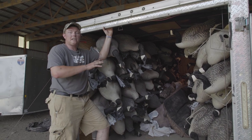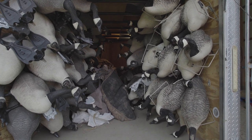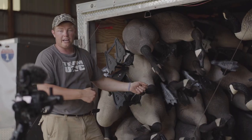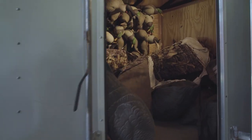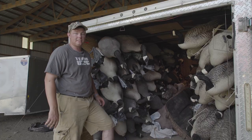Here's how FNS utilizes the totem rod system. We're able to use all of our air space on both walls. That way we leave a nice hallway for ourselves to grab the blinds, set them, build the spread around the blinds, and then walk to the back of the trailer to grab our shells, our guns, and any other items we need to have a very successful hunt.